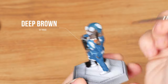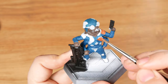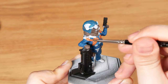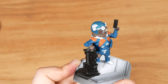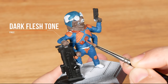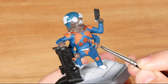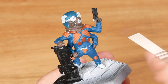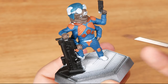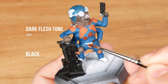I'm applying deep brown as a base coat for the leather details. Here I want it to be reddish, so I'm using dark flesh tone first. To make the belt different, I'm using dark flesh tone mixed with black.